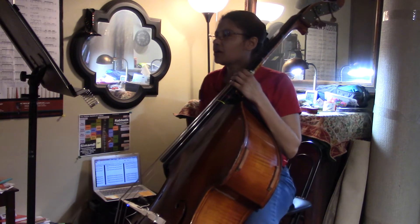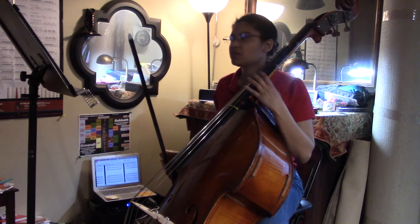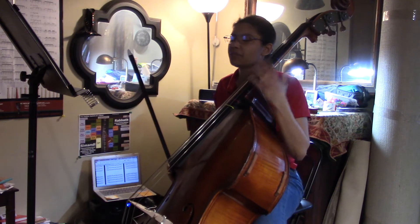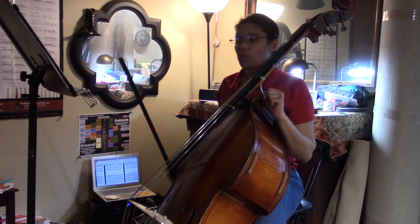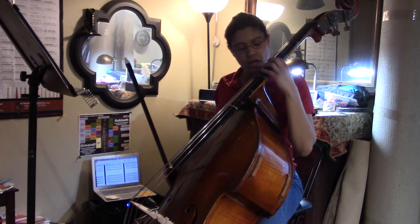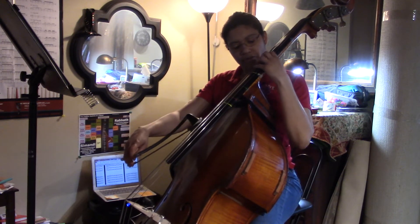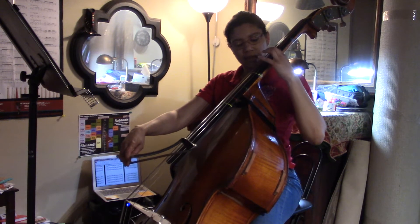So we're gonna finger this — it's on a page you'll find in the Homey packet. Basically, the notes are D, E-flat, and F-sharp. The F-sharp is the note we're gonna find first.